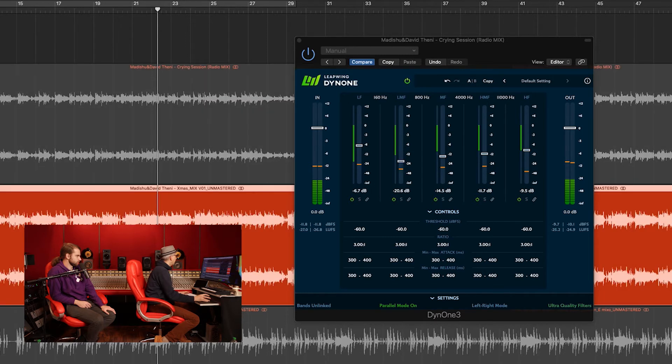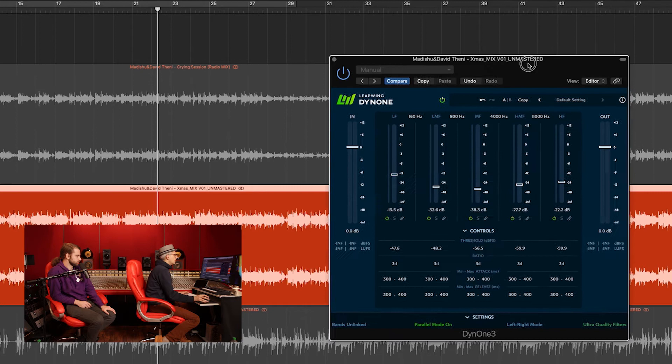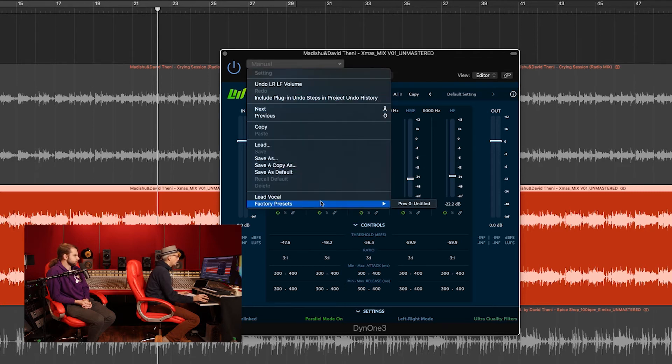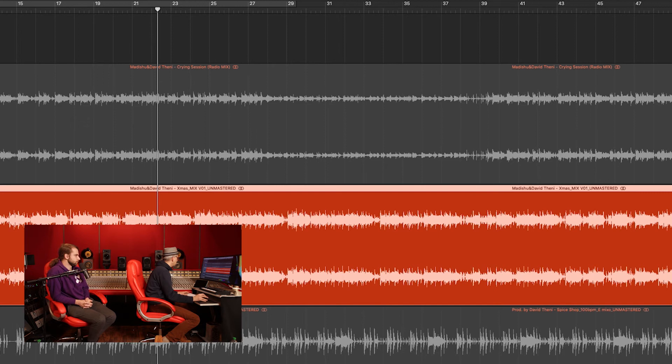Let's do the same thing on another track. Let me just bring it up — I have my lead vocal preset here already. Let me bring it up again so I can show you the default setting, starting from zero.